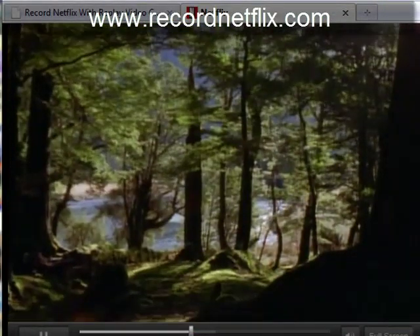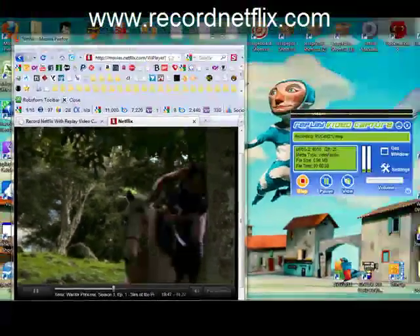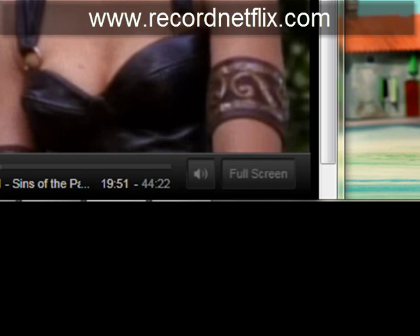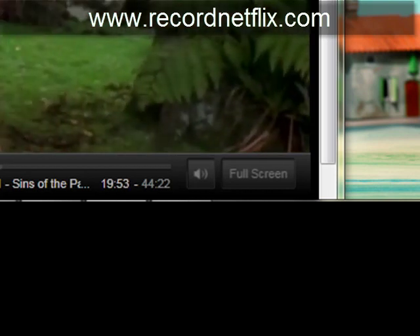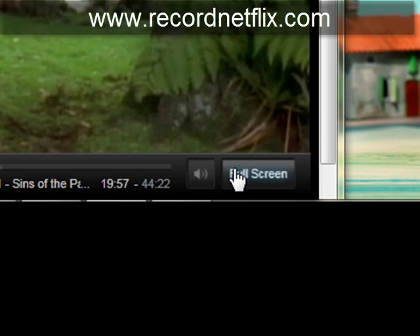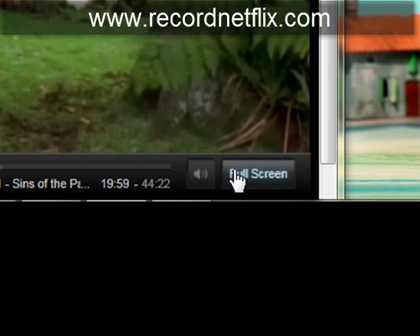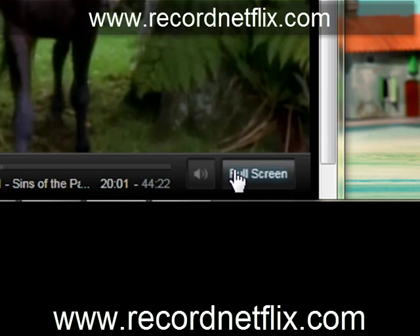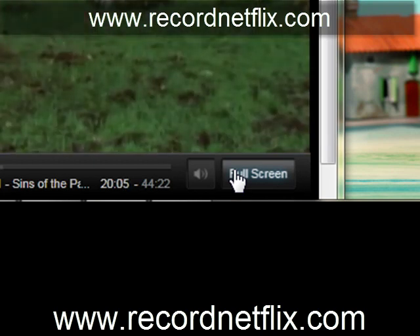So we're recording MPEG-2. We're getting video and audio and it's going to be high quality — you're generally not going to lose any quality. I want to point out to anyone who uses this that it's always better to record in the small window as opposed to using full screen, just because if your broadband isn't that great, you're more likely to get hiccups in full screen than in a small window.